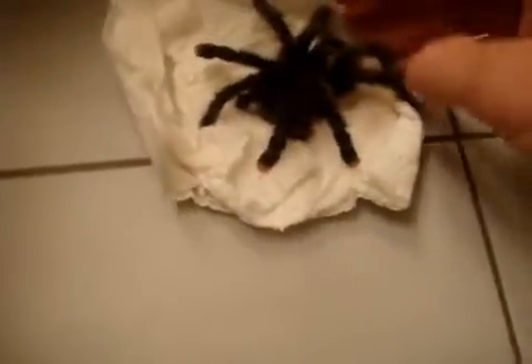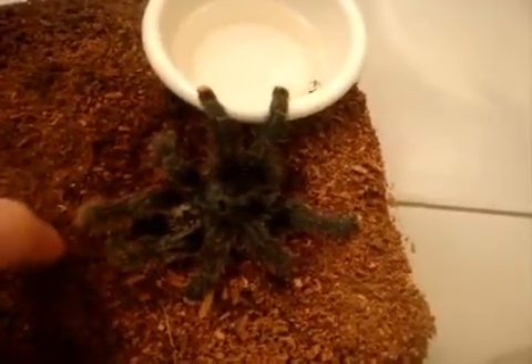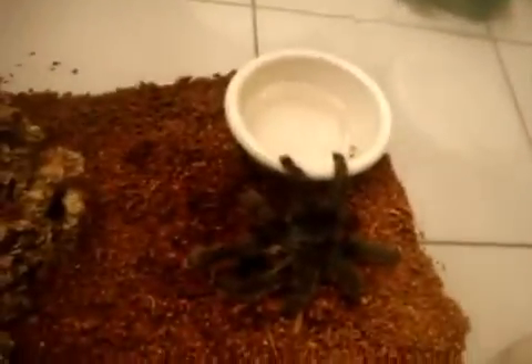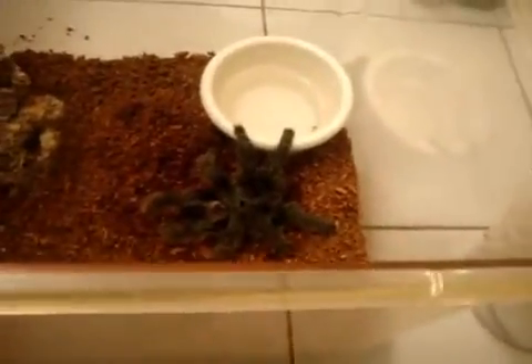Let's see if she's alive or not. Yeah, she seems to be very, very friendly. So here's the Avicularia Metallica — I don't think it looks very lively. I think maybe she had a hard experience during the travel. What I'll do is leave her there, see how well she walks, and if she does, I know she's alive.